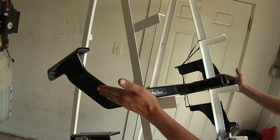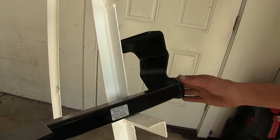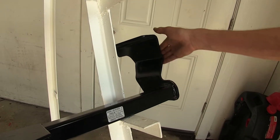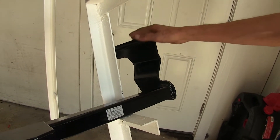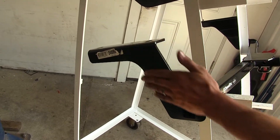You may notice that the Curt has an angled construction going up like this. Our Draw-Tite hitch only has that similar construction on the right side of the hitch, which would be on the passenger side of your vehicle. If you look at the left side, you can see that it's more straight up and down.